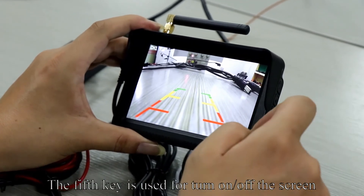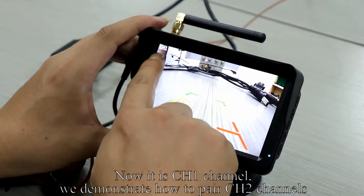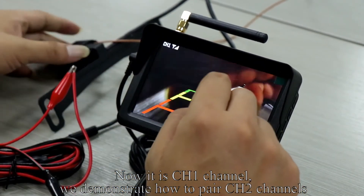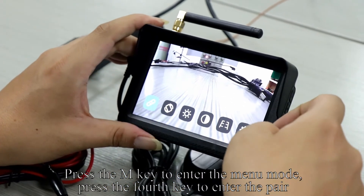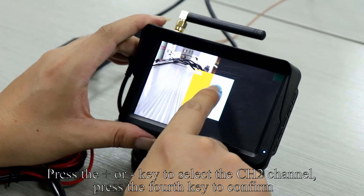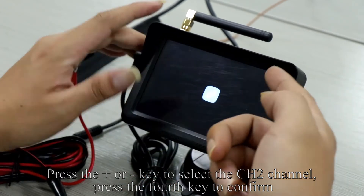The fifth key is used to turn the screen on and off. Now it is CH1 channel. We demonstrate how to pair the CH2 channel. Press the M key to enter the menu mode, press the fourth key to enter the pair, press plus or minus to select the CH2 channel, and press the fourth key to confirm.